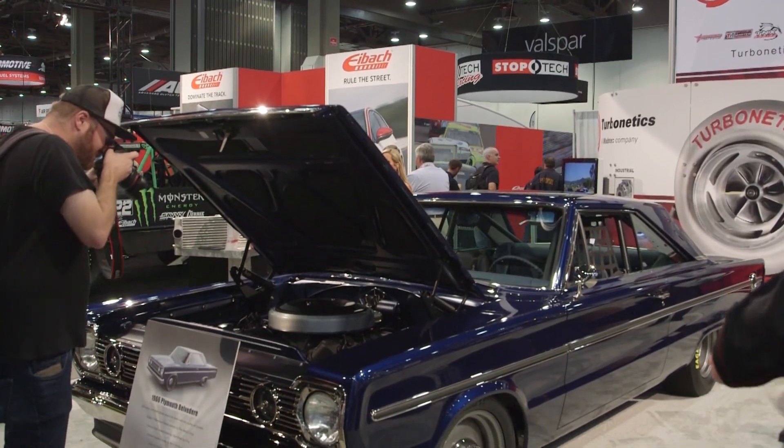Quality speaks for itself here at the Turbonetics booth. Everyone at home, I'm sure you want some of these quality turbos — check out the new TNX line. Go to TurboneticsInc.com to get all the information.